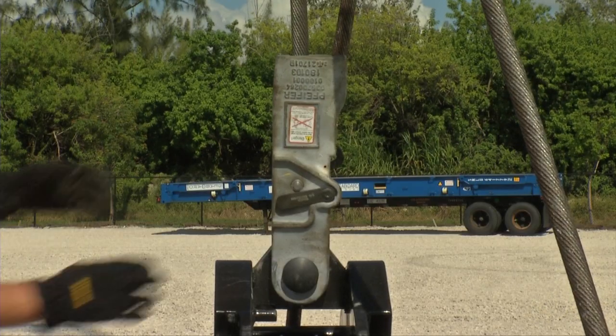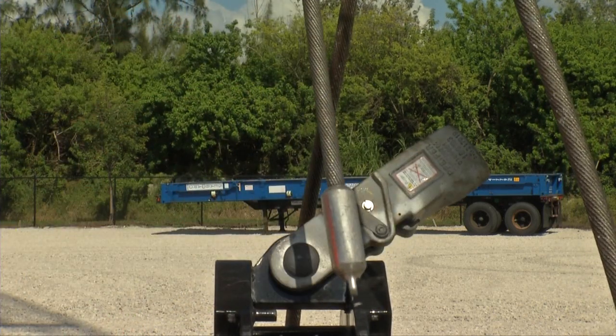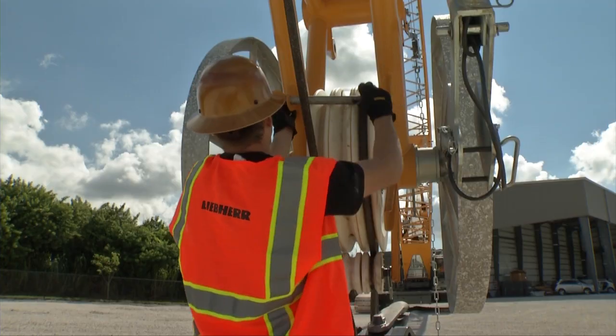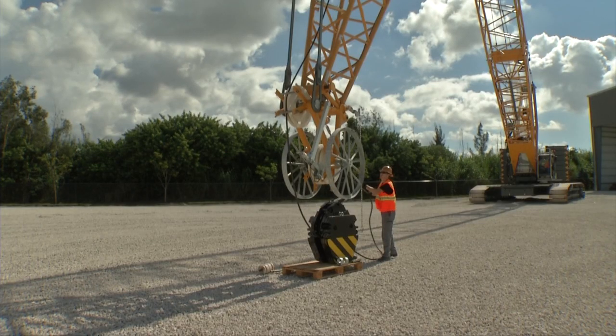Further manually bypass the switch and detach the rope socket from the dead end lock. Remove the rope protection from the hook. Thanks to the innovative rope socket, assembly and disassembly of the rope can be carried out quickly and easily. Remove the rope protection from the jib head and un-reeve the main rope.